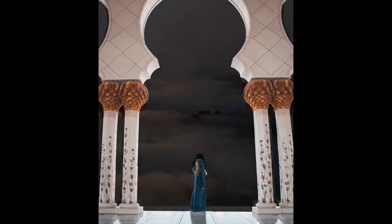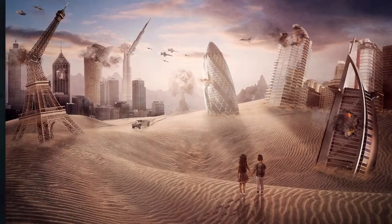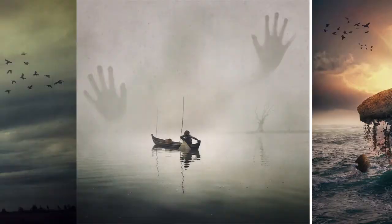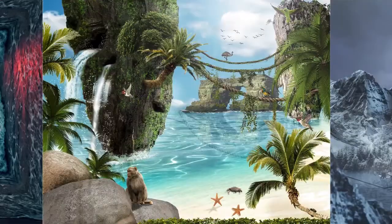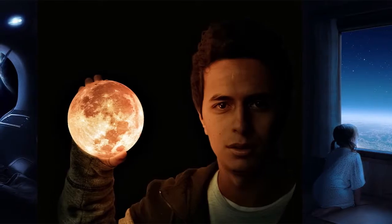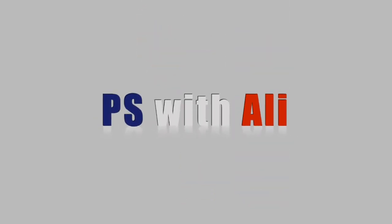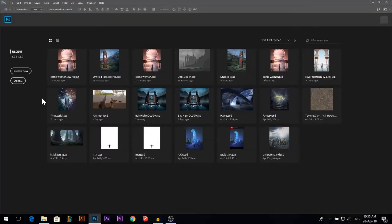Today we're gonna take that photo, remove the background, put it above the sky and color grade everything. My name is Ali. If you haven't checked my Instagram, make sure you check it out to be updated with my latest work.